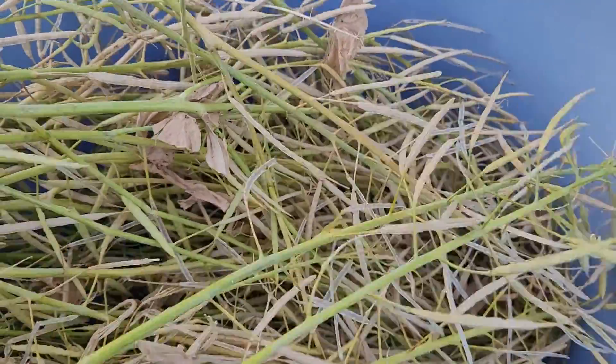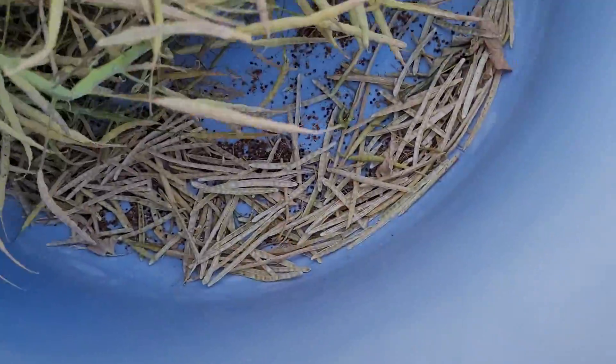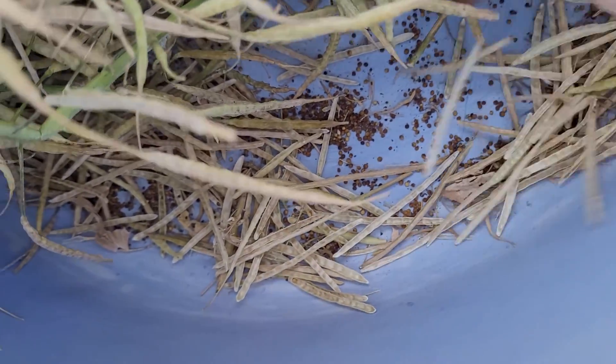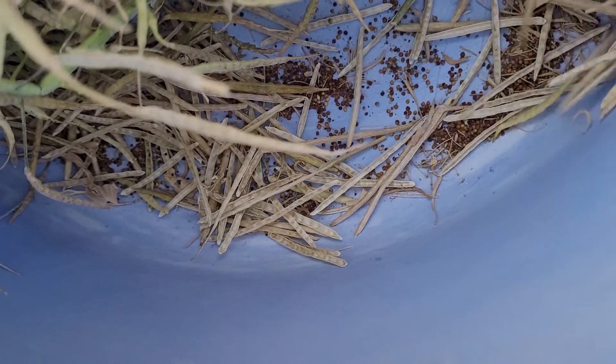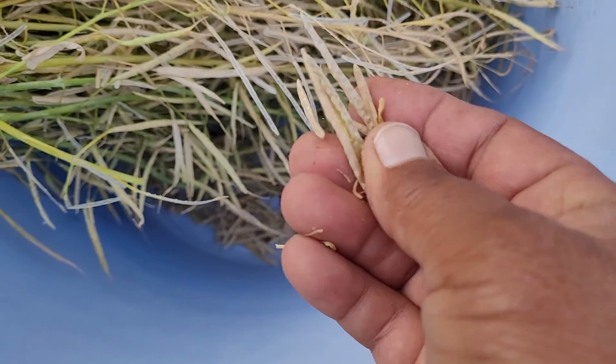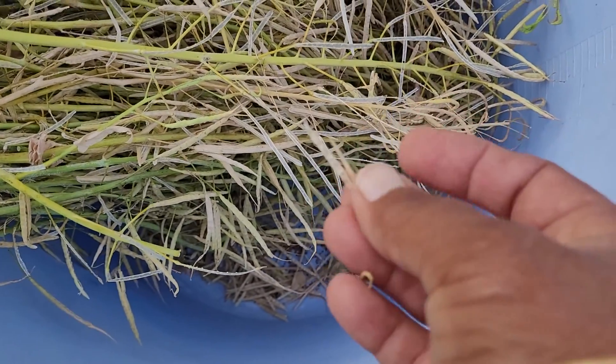The easy method to take out the seeds from the pods is to just shake it. And in this way, you can collect the seeds and separate the covering of the dried seed pods.